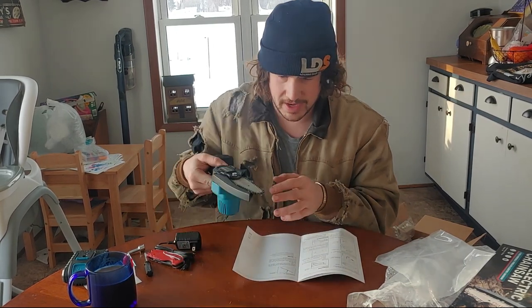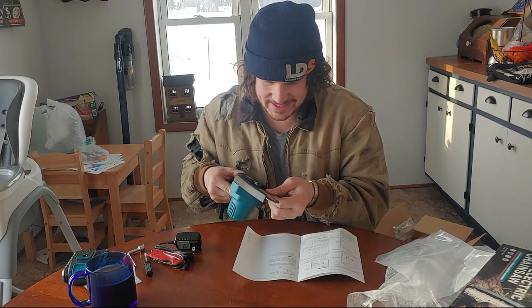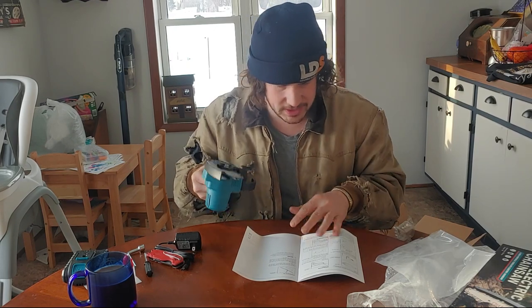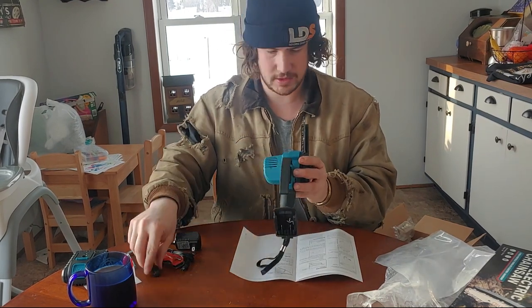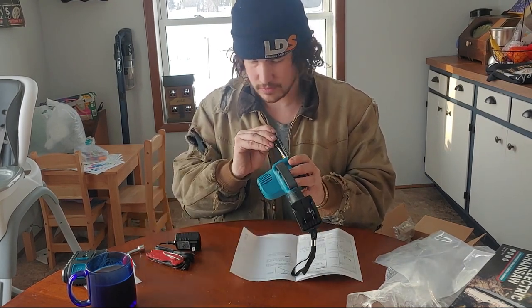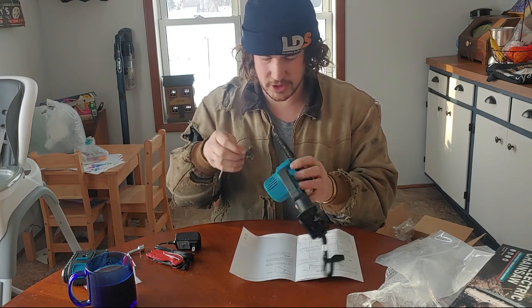For oiling, it looks like you just apply oil right onto the chain itself. That chain is really tight — holy cats. And it looks like you don't even need to loosen the bar screw to adjust the tension.